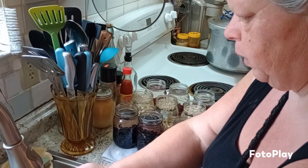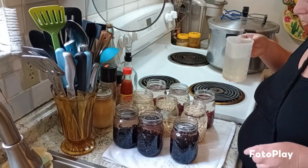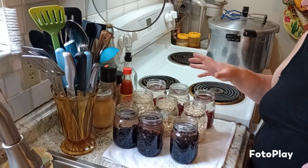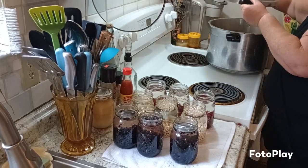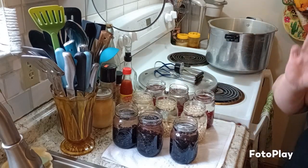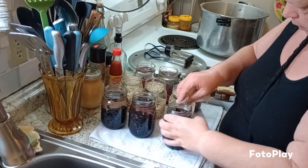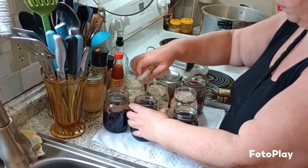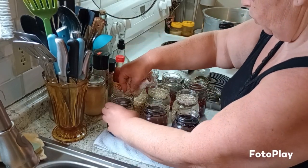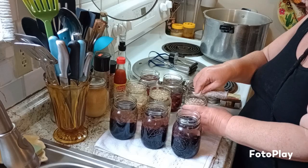All you have to do is pretty much wipe your rims off with a clean towel and put your lids and rings on. They say you don't have to put the lids in hot water if you don't want to. We're just wiping off the rims to make sure there's nothing to keep them from sealing.